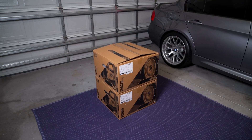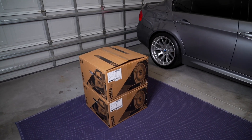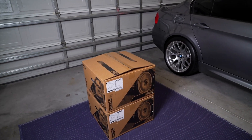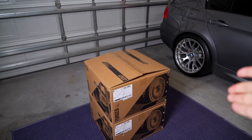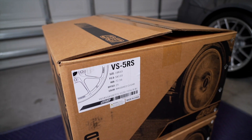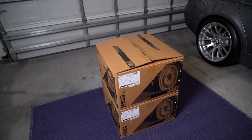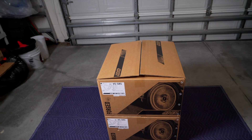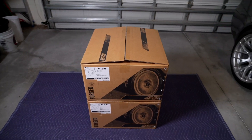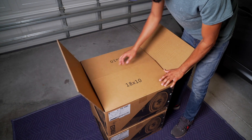To kick things off let's go ahead and unbox the front wheels first and then we can jump on to the rear. For those of you that haven't guessed it, I went with the Apex VS5RS. This is going to be their latest addition to their Forge line — super lightweight, extremely high quality wheels, and I think they're going to be absolutely perfect on the E90.